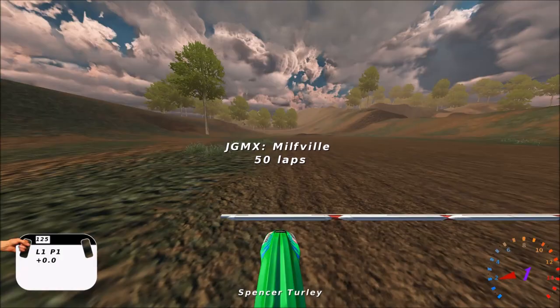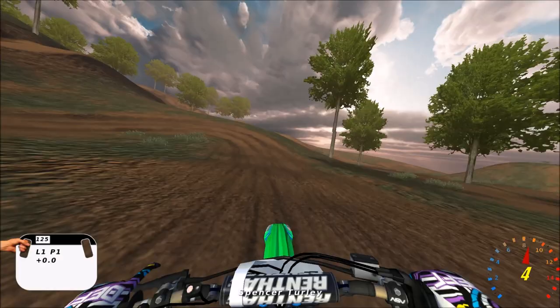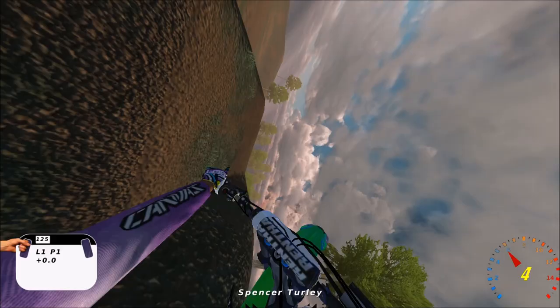What's up, this is a track review of JGMX Millville. I don't know if this is just the Cougar version of Millville or what's going on here, but you can definitely get to scooting on this track. No doubt about it - I'm talking 5th gear, wide open, 69 miles an hour.